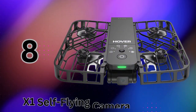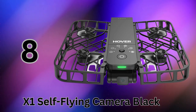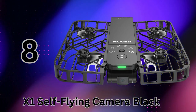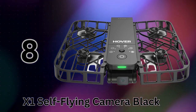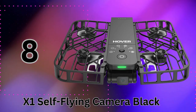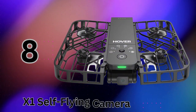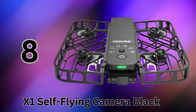Coming in at number 8, we have the innovative X1 self-flying camera from HOVR Air — the ultimate portable content creation machine. What sets the X1 apart is its advanced follow-me tracking capabilities. Using cutting-edge algorithms, it can automatically detect and follow your movements at speeds up to 15 miles per hour. It's like having your own personal camera crew whether you're cycling, skating, hiking, or doing any other activities, but the X1 is far more than just a follow cam.